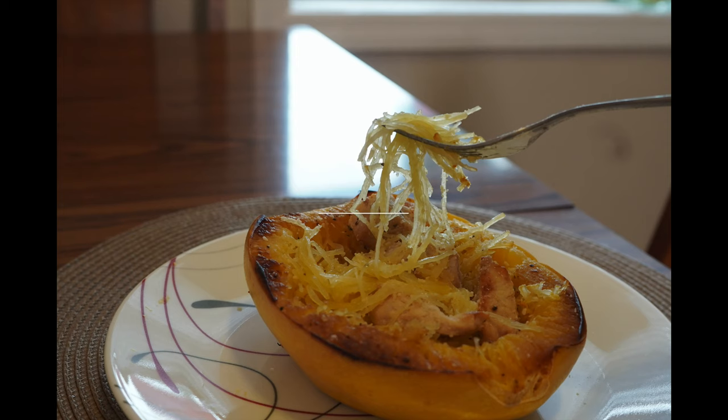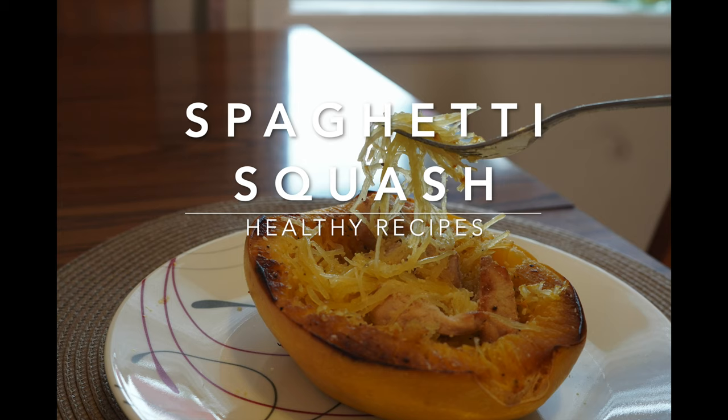Hello everyone. Welcome to my channel and welcome to my kitchen. This is Ipek. Today I have a delicious spaghetti squash recipe for you guys. This is so healthy and so delicious. It's like spaghetti but you are eating actual vegetables. If you want to learn more of these kinds of healthy recipes or all other types of recipes, go ahead and subscribe to my channel. Let's get started.